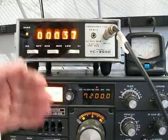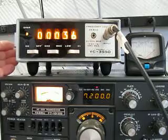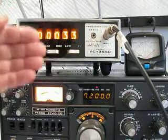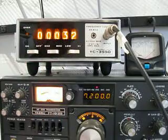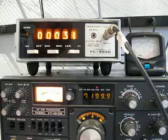You can take your radio and adjust your frequency counter so that it is exactly on frequency, or you can take the frequency counter and set up your radio to check it and make sure that it is exactly on frequency.